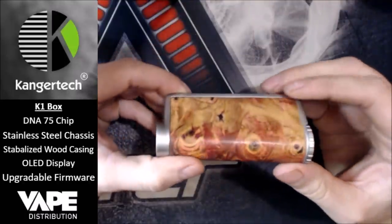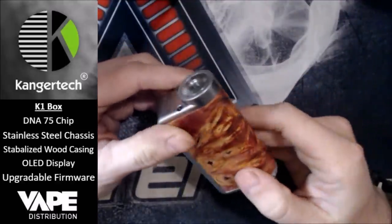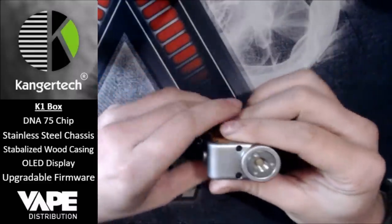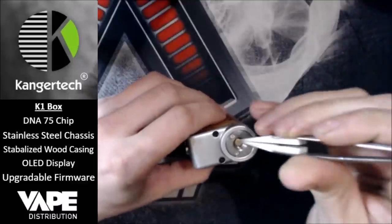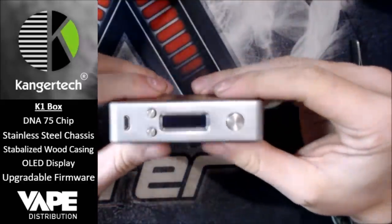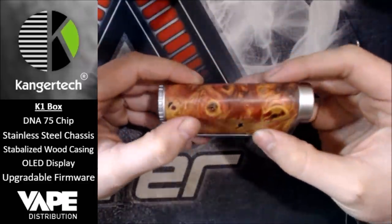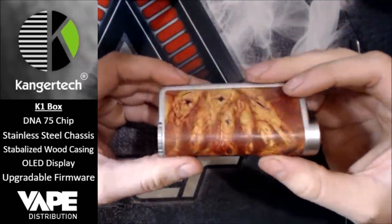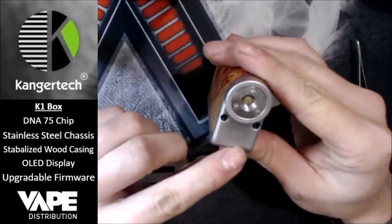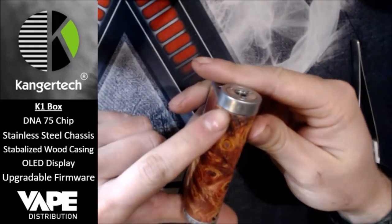Let's have a look around. You've got the unique stabilized wood casing and the stainless steel chassis surrounding it, stainless steel buttons, stainless steel 510 with a spring-loaded 510 pin — yes, that is very spring-loaded — and it is rather nice indeed. It's nice and sleek, I love the wood on this, it gives it a lot more of a premium feel. You've got the K1 Kangatech branding up there, and it is really unbranded otherwise — you've got your CE mark and the bin logo.